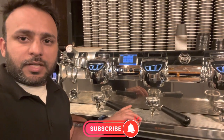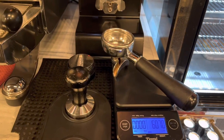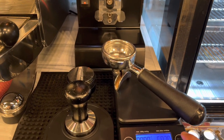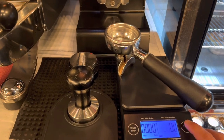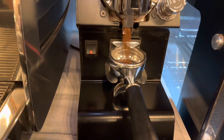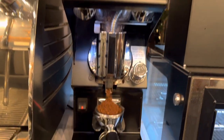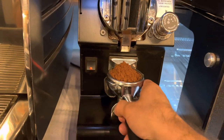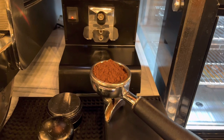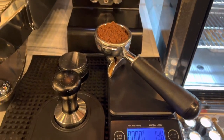Let's start this video. First of all, get your portafilter and one scale, make it zero, then get the espresso. I'm using 19 grams of espresso.